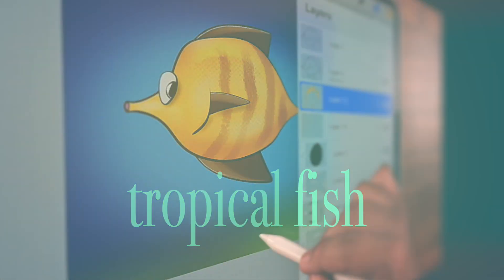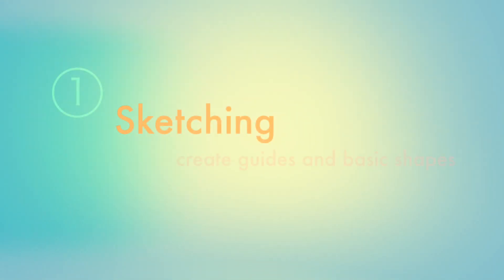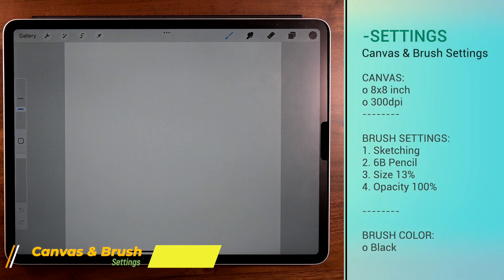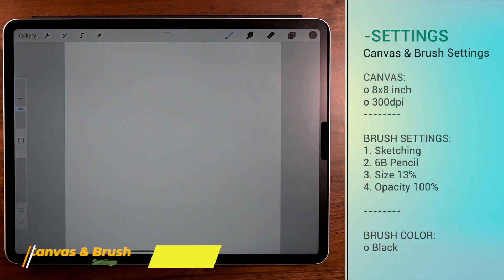Hi, I'm Hector and today we're going to try this cool looking fish and we're going to do some advanced features. So let's go ahead and get started with sketching. Before we begin, if you want to pause it, those are the settings for the canvas and the brush we're going to use.